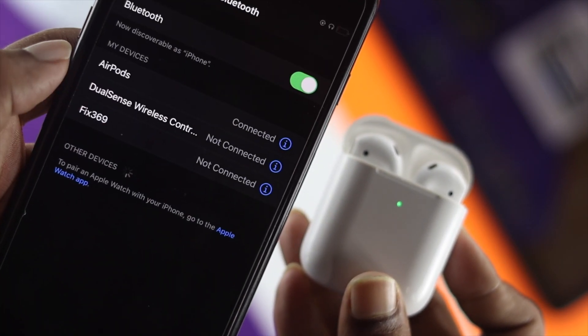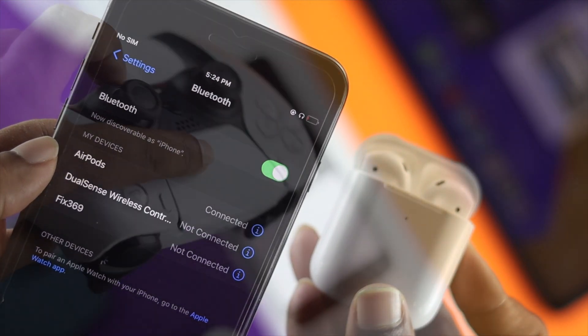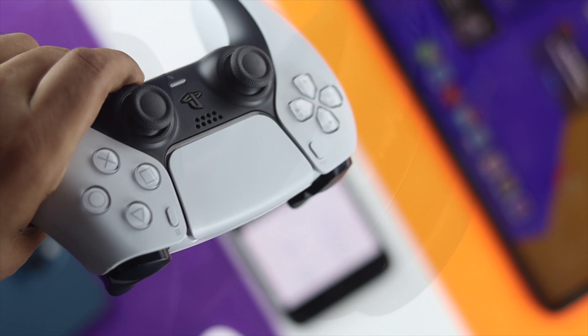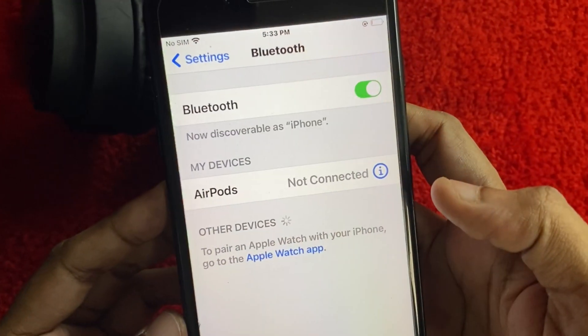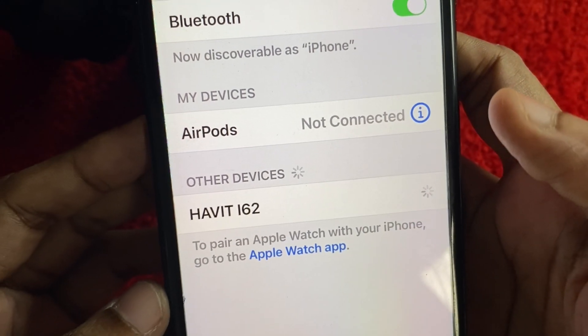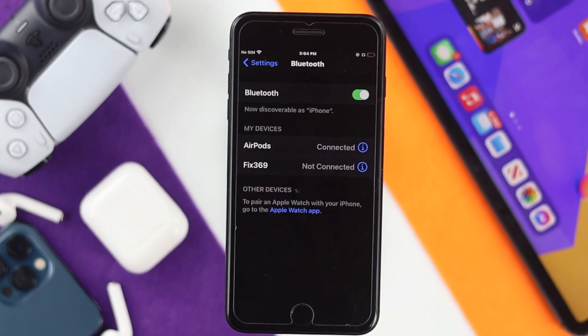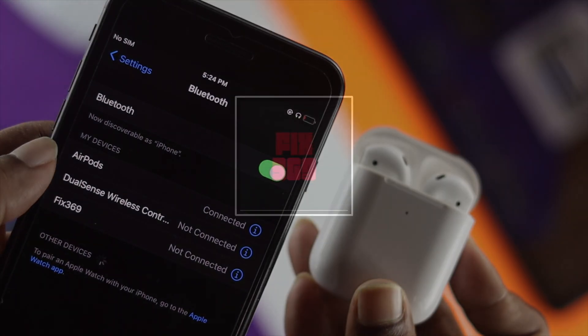After doing all of these steps, your problem should be solved and you'll be able to connect to all of your wireless devices such as your controller, your headphones, your AirPods, and more with your iPhone. These are the things you can try on your iPhone 7 or 7 Plus in order to solve your Bluetooth issues. Hope this video was really helpful for you guys — if so, be sure to leave a like and subscribe to the channel. Thanks for watching and I'll talk to you all later.